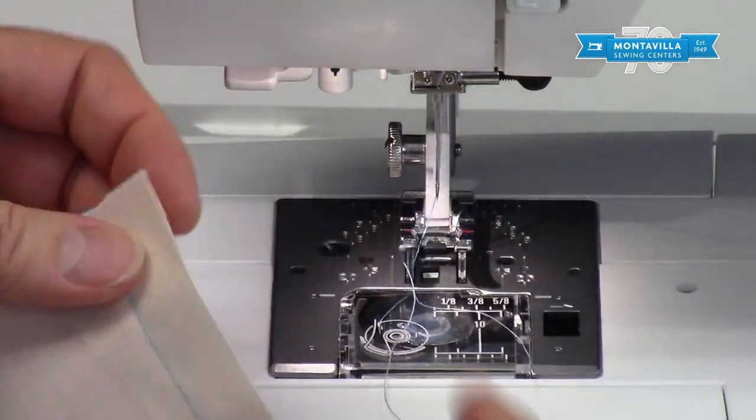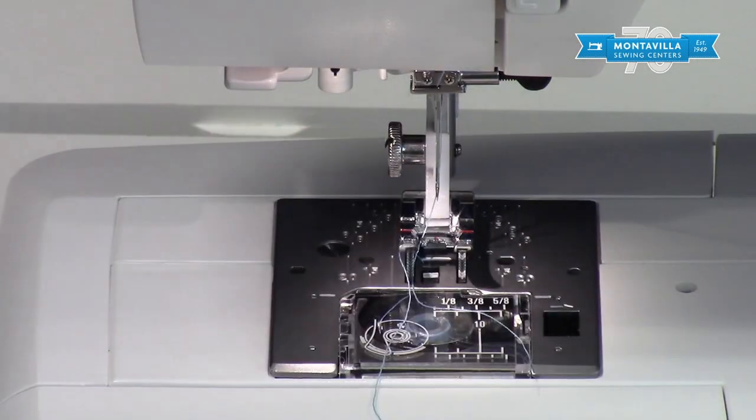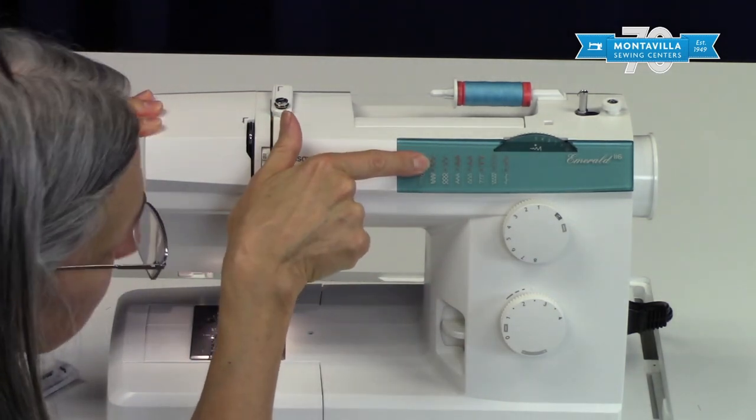And there is our nice straight seam line — that's how you stitch straight, assuming you have cut the edge of your fabric straight. That's basic stitching on stitch number one.